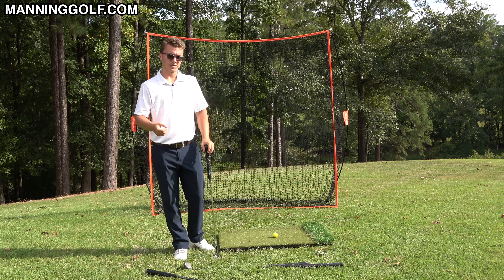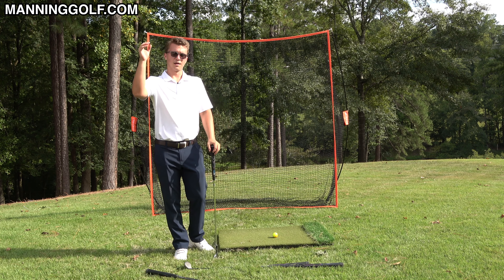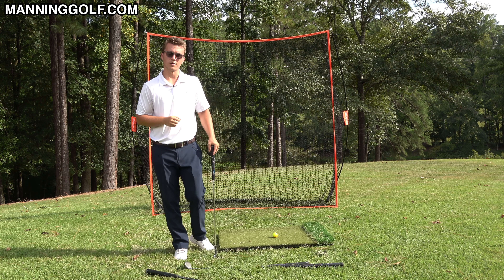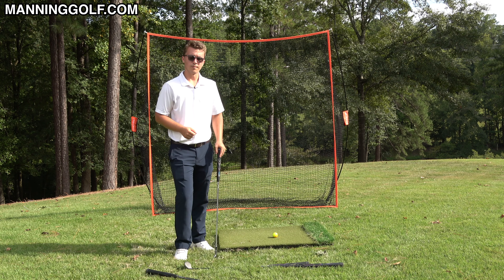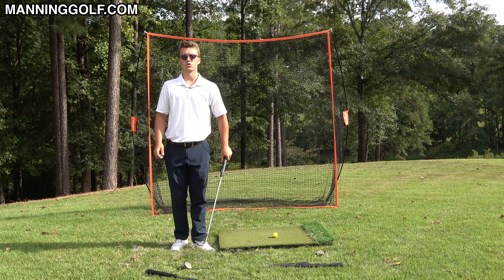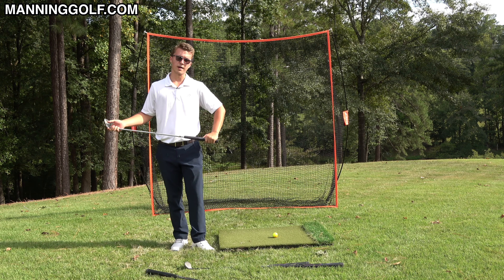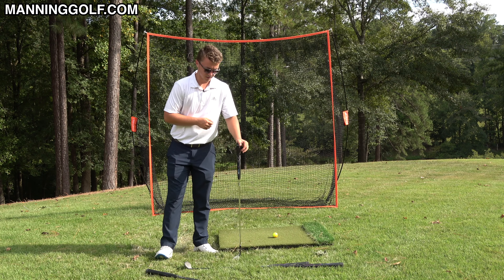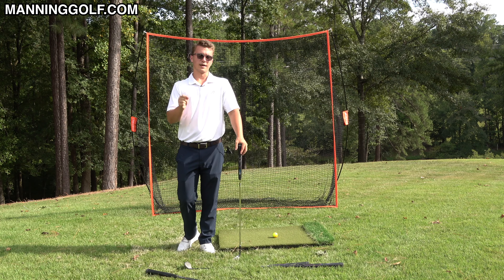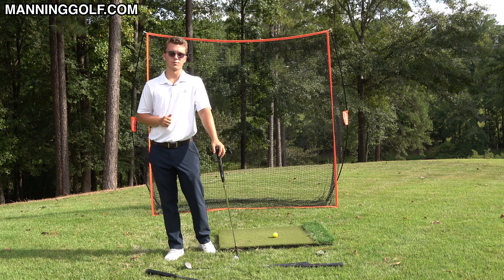If you're interested in learning more about these single plane methods, I have a free ebook and a free mini course in the description of this video — go check that out, and that can be your starting place to get you on your single plane swing journey and simplifying golf. If you found some helpful tips in this video, please consider liking, commenting, and subscribing, as that would really help me out. I hope the rest of your day goes well.